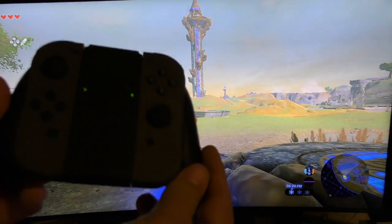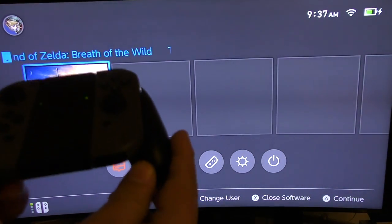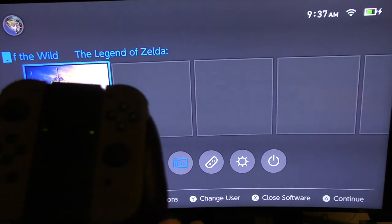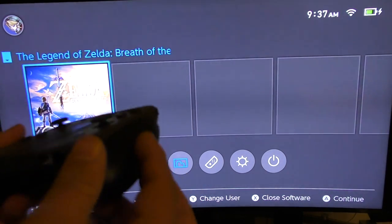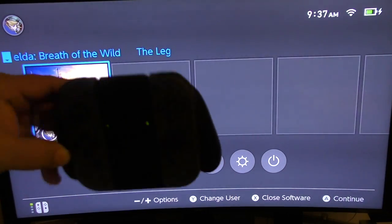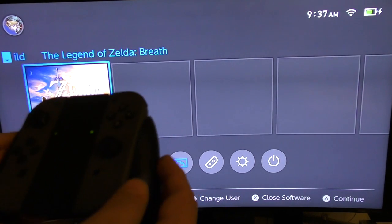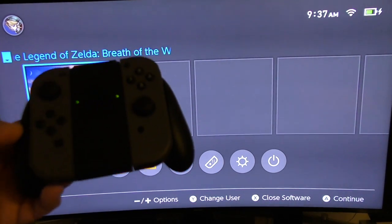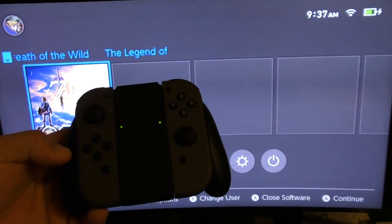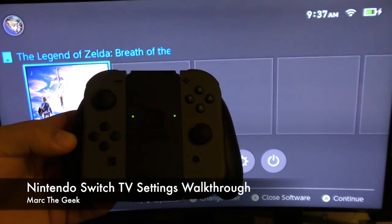Now we have it in console mode with the proper controller. This actually feels very comfortable — I really do like it. It feels like a normal controller, just like an Xbox One or PlayStation 4 controller. It does not feel like a hybrid controller when you're using it like this. Looking at it, it doesn't really look comfortable at all, but when you have it in your hand it feels like a normal controller, which is very cool. That's it for this video — just wanted to share a hands-on first impression when connecting the Switch to the TV. Thanks for watching!